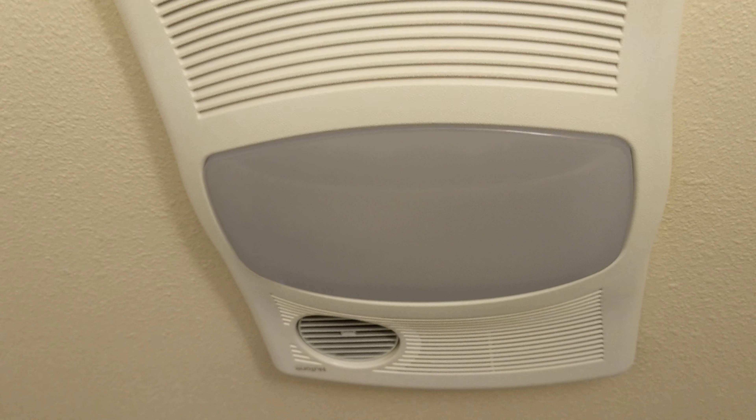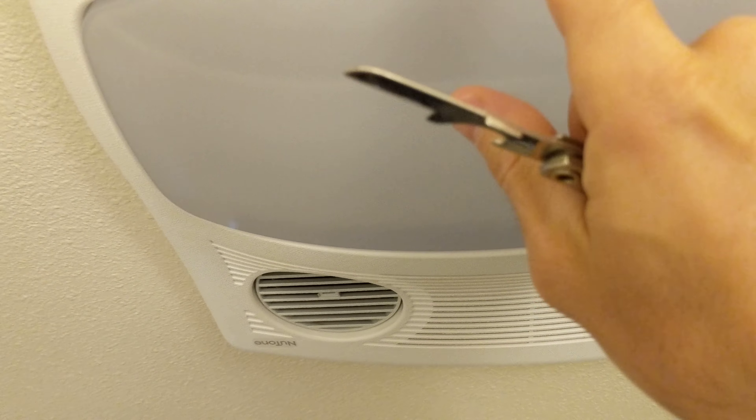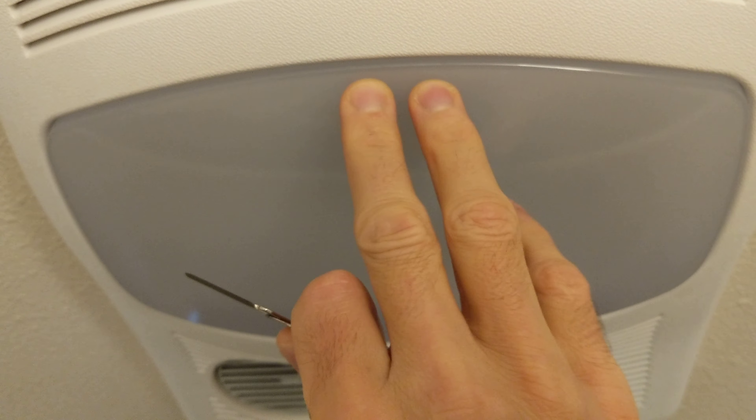Hey friends, this video is on the new Tone ceiling bathroom fan heater combo. In order to change out the light bulb, you have to get this light cover off. It's quite difficult with your bare hands if it's in there properly.